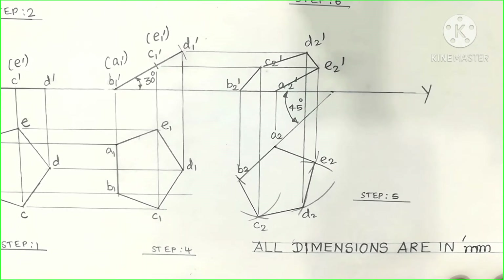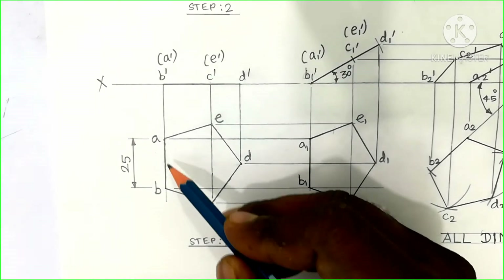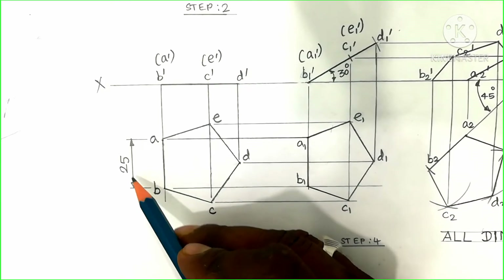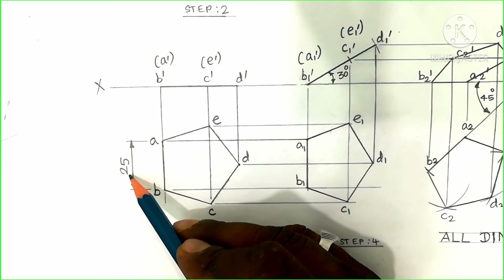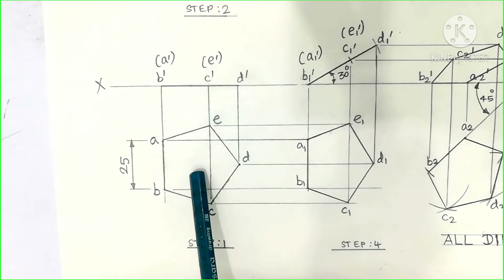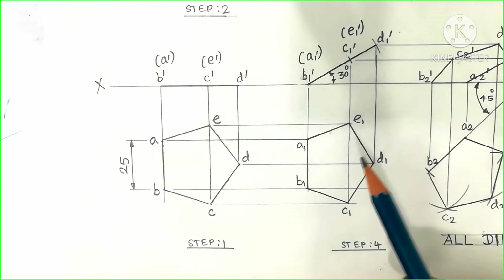The question is about a pentagonal lamina of side 25 mm — it is a regular pentagon having all sides equal, that is 25 mm. It involves the simple position top view, simple position front view, surface inclination front view, and surface inclination top view.